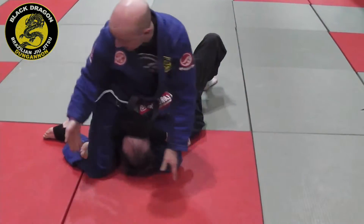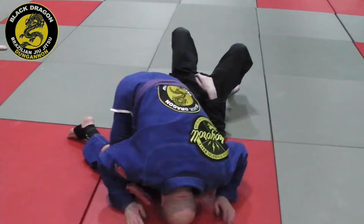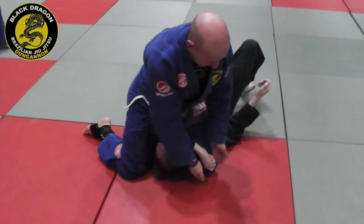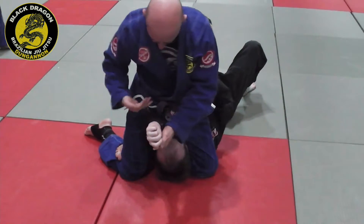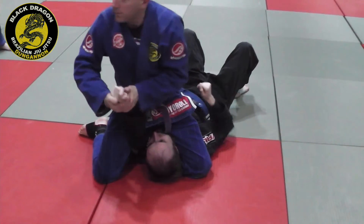I wrap my triangle — flexed so my foot is L-shaped. Two finishes: put my head on the mat and pull up. Or, if I can't get that, grab the wrist, rotate it, making sure his elbow is to my body, and take the armbar.